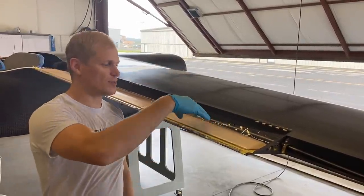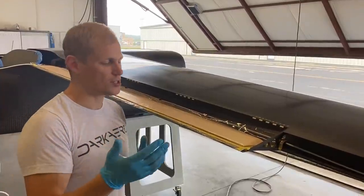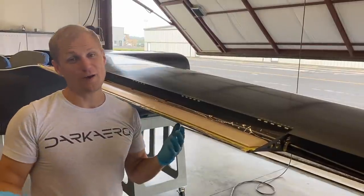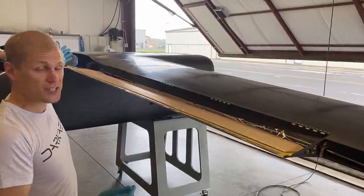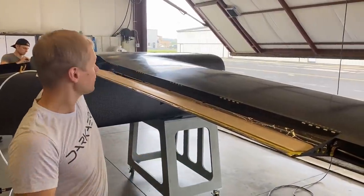Normally this would be installed when we infuse the carbon wing skins in one go, but because we changed course along the way, we're installing it now. We've got the whole plane inverted so we have better access. The fuselage acts as a nice fixture to hold the wing in this inverted position, so we had to flip the fuselage over.